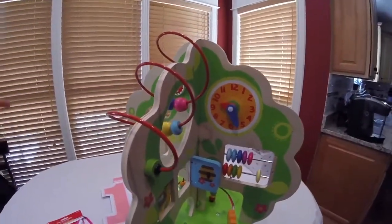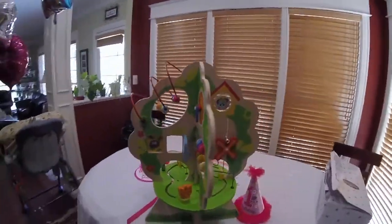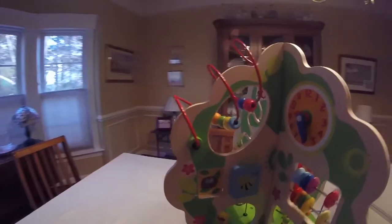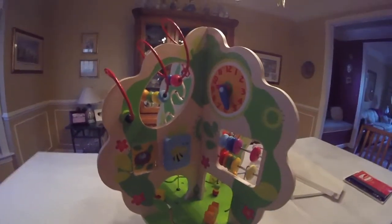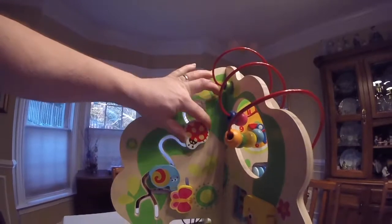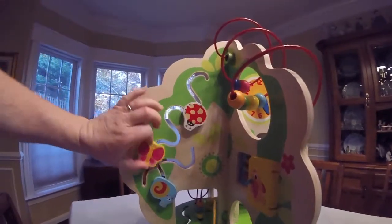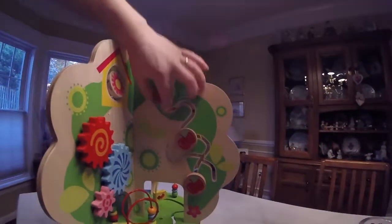It's got a lot of stuff that my one-year-old daughter absolutely loves to play with. Climb up into a whole ecosystem of fun, sensory exploration, and excitement. You can spin and slide the snail, the ladybug, and the butterfly. And on the other side of those blocks that you were just spinning are apples.